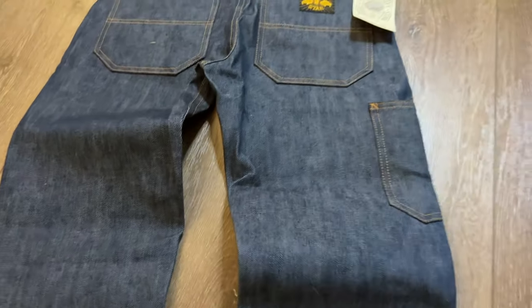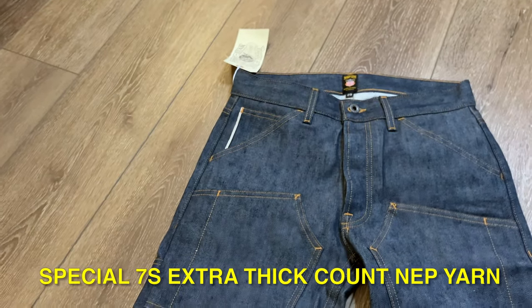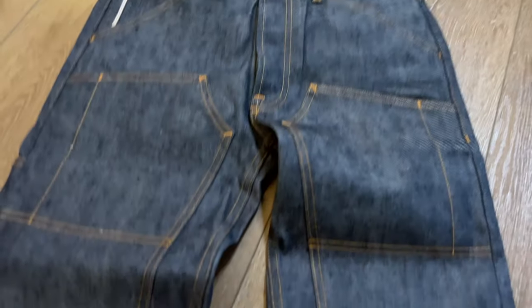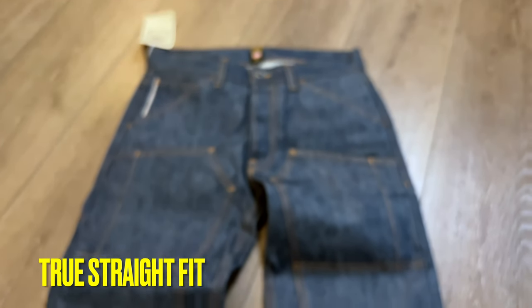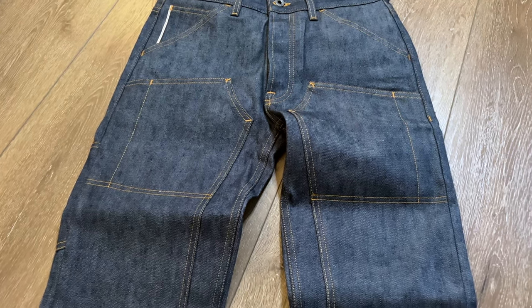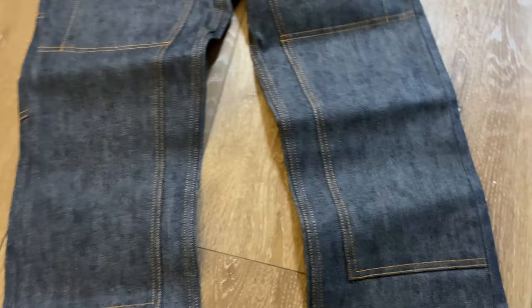Looking good so far. Now let's talk about some of these major talking points. They're saying on these jeans they're using what's called Special 7's Extra Thick Count Nap Yarn. This is going to give us these indigo nubs that we'll start seeing throughout the denim as we wear it. Right now we're not seeing too many, but we will start seeing those as you wear this. These are a true straight fit with about a half inch more room in the hips or the thighs, just because of the double knee setup — it'll feel a lot better, a lot more room.